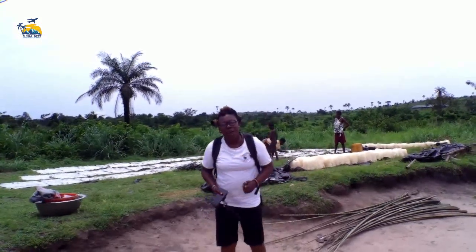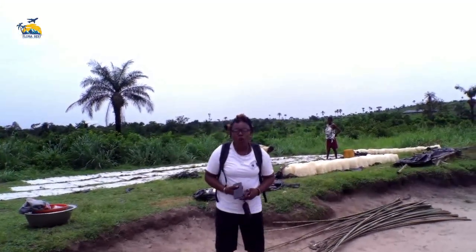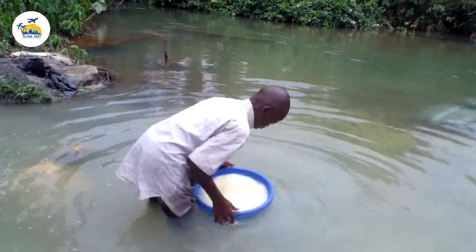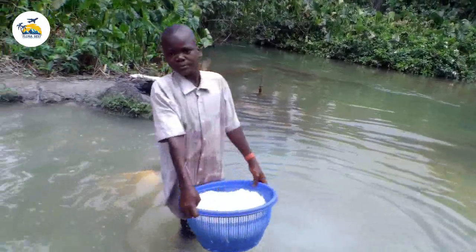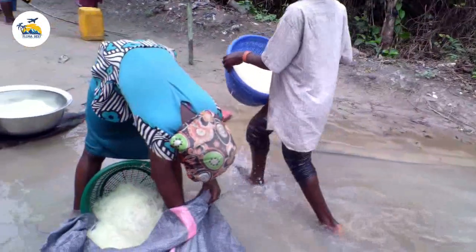Hey guys, what's up everyone? Welcome back to the channel. I am Florobest and today we are at Ibuzo in Delta State where we discovered what they call apacha. Some people call it tapioca, some call it African salad.